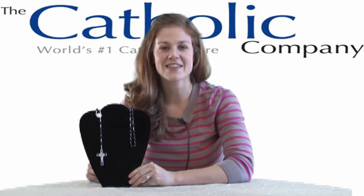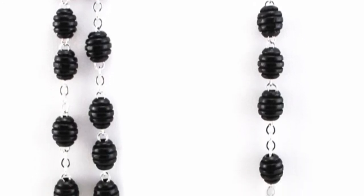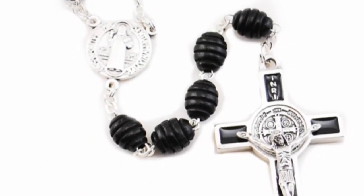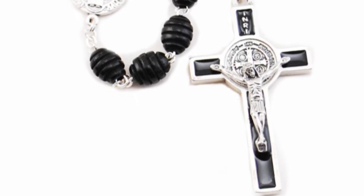Hi, I'm Kathleen with The Catholic Company, and this is the Black Wood St. Benedict Rosary. This simple rosary is made of black wood beads and features a St. Benedict crucifix with black enamel accents. It also contains a St. Benedict medal with its famous Latin Prayer of Protection as its centerpiece.